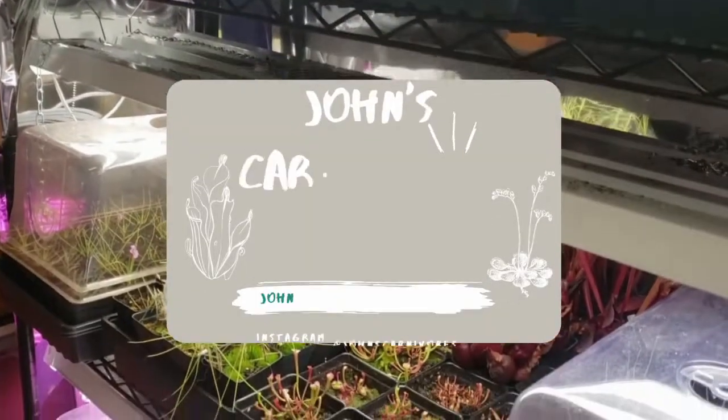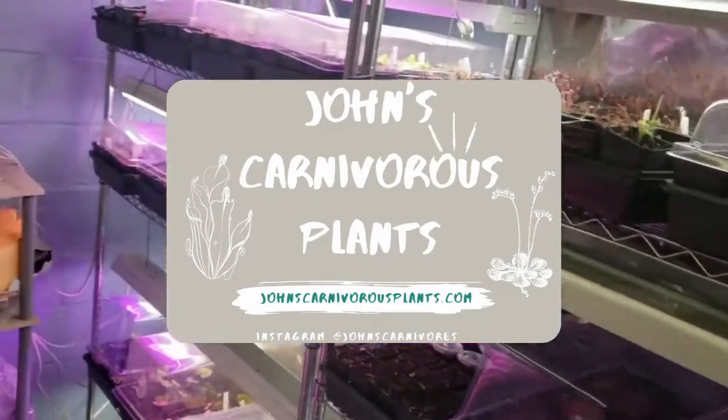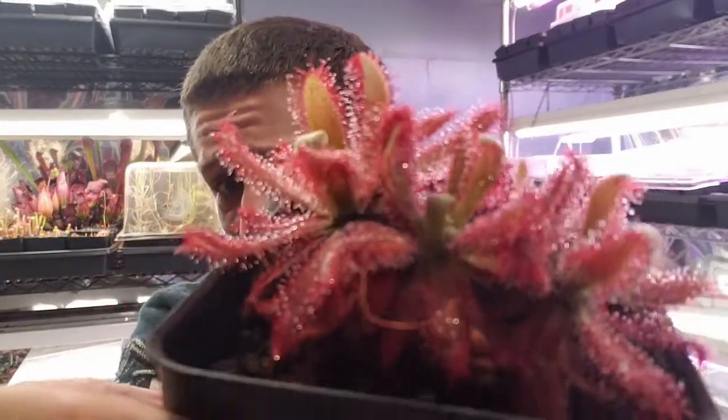Hi there! I'm John of John's Carnivorous Plants and this is my indoor carnivorous plant nursery. Today I'm going to teach you how to cultivate Drosera graumagalensis — this absolutely stunning and beautiful sundew native to South America, I believe Brazil. It's an incredibly easy to grow South American species and it's very fast growing compared to a bunch of the other ones.